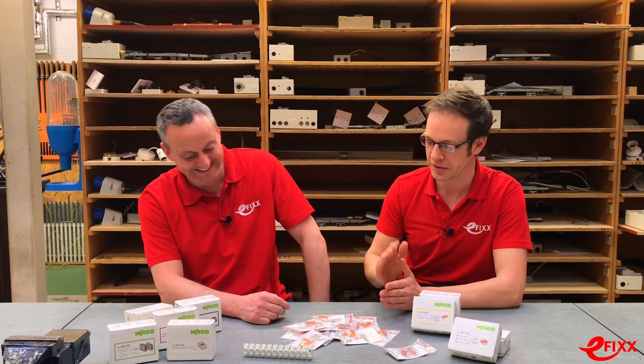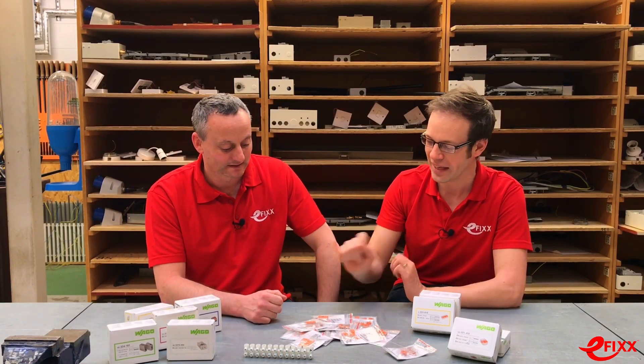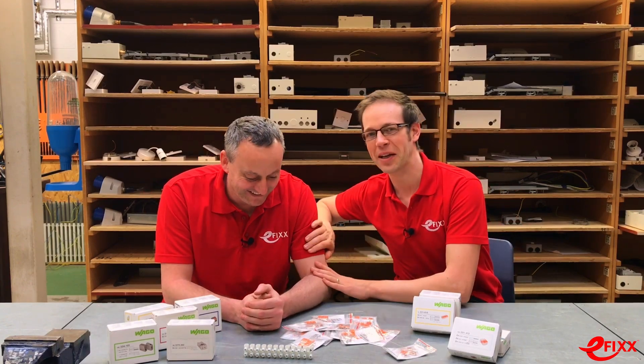In conclusion, we absolutely recommend the WAGO 221 connector block. We also encourage you to check out the race video where conductors were connected via a conventional connector block versus WAGO — where Gary and Joe went head to head — to see who came out on top.